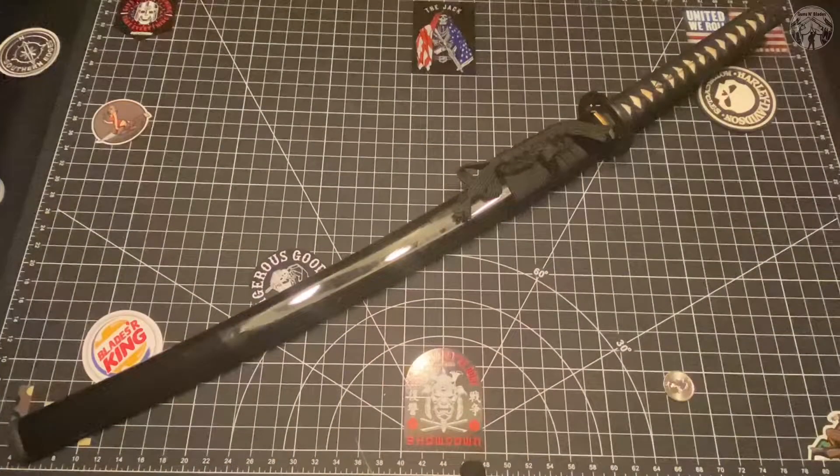I was really not in the market for a new katana but this popped up on Midway USA for an awesome deal. I recently snapped my Hanwei Boshin beater katana, which was 1060 steel and handled pretty well - she died a long death. So I needed a new one. The reason I picked the Cold Steel Chisa is because it's short and it's thick. I need something that's gonna withstand the abuse I'm gonna put this specific katana through.